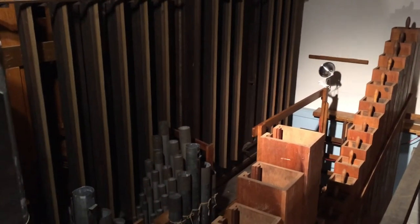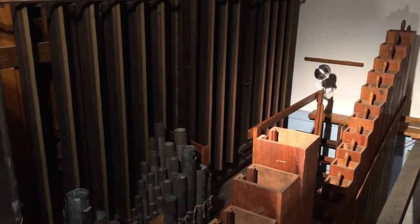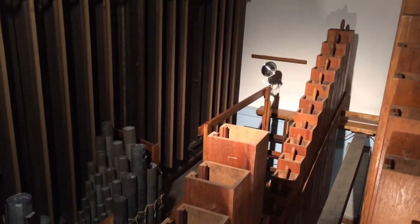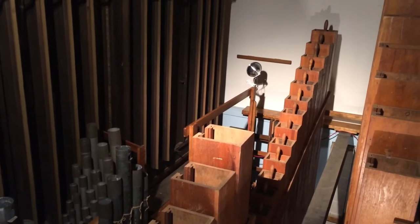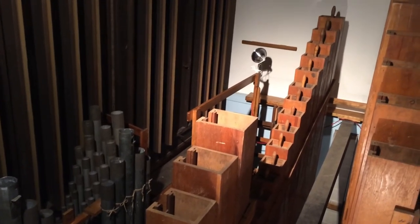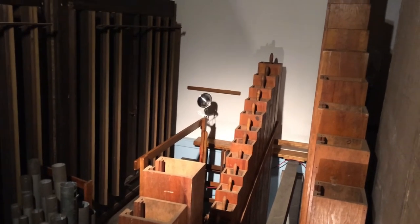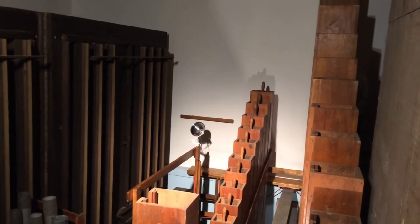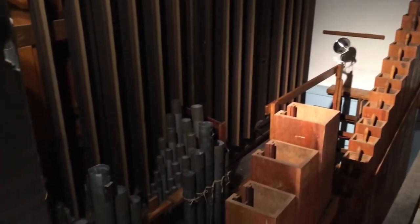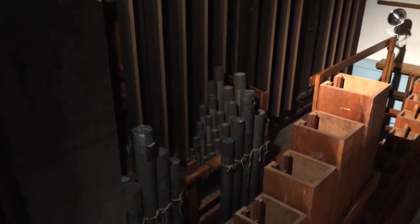We're now standing right on the other side of the series of pipes that we saw earlier in the picture from the view of the console — this is where the bulk of the organ resides. You'll see a series of stoppered pipes running down the middle as well as some open wooden pipes. These are the pipes of the pedal division, which are unenclosed and able to speak out into the room without being obstructed by a box. We also see some metal pipes here to the side, which are some of the principal pipes in the great division that are also unenclosed.